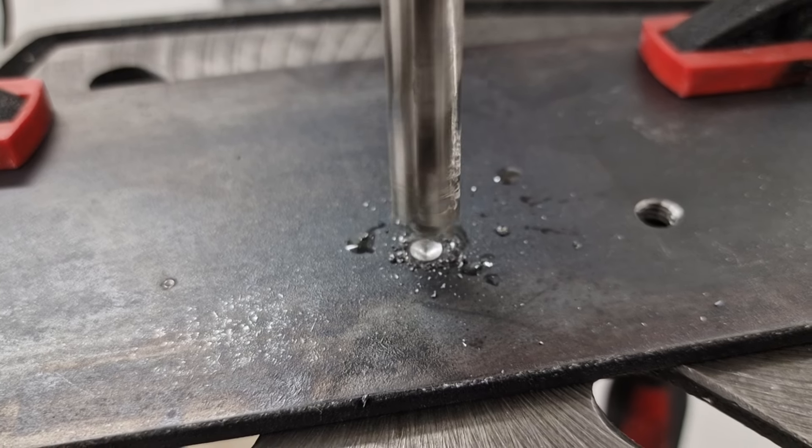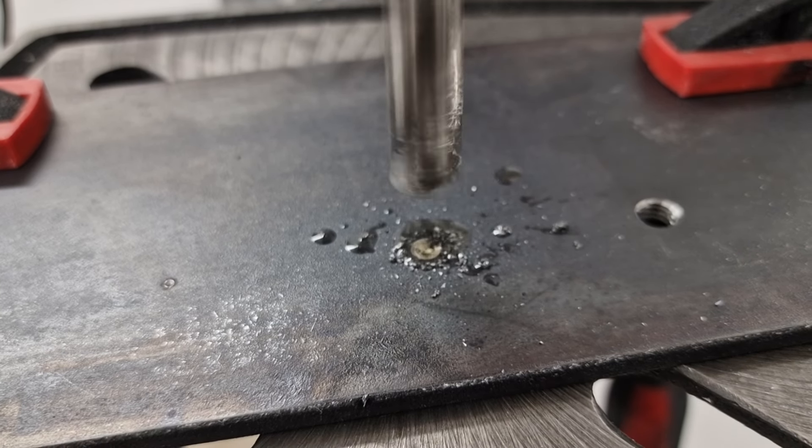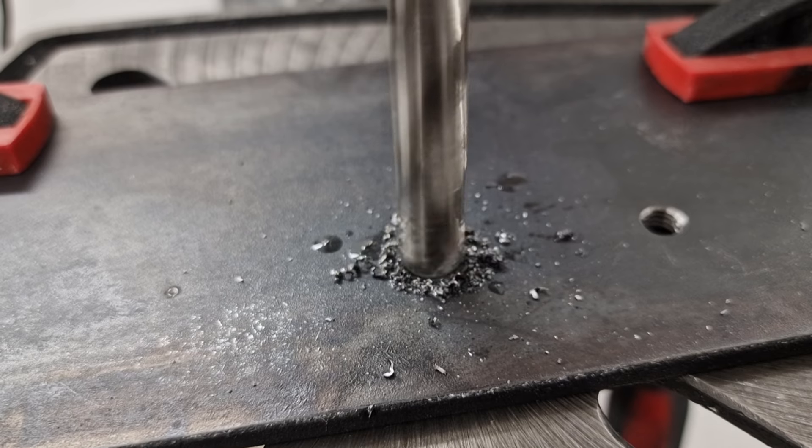Also, always use cutting oil. Without cutting oil, the bit overheats and the drilling becomes much worse.